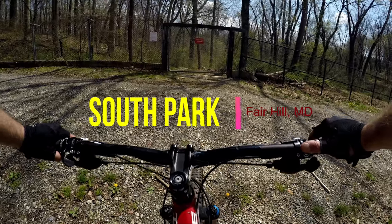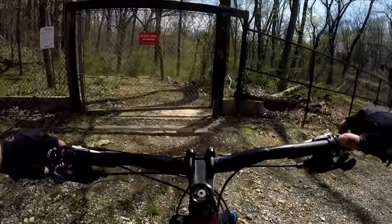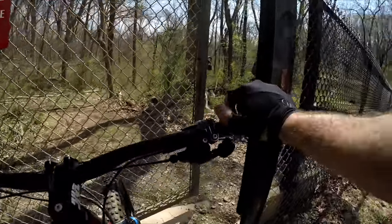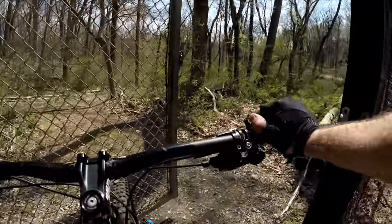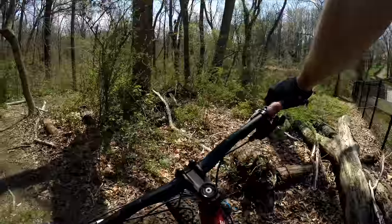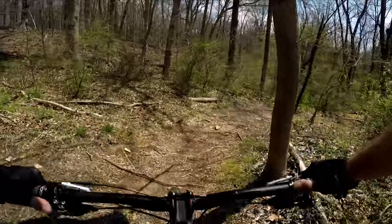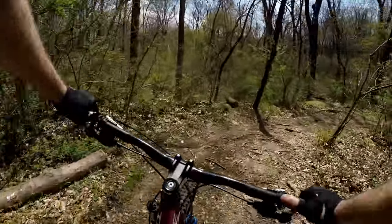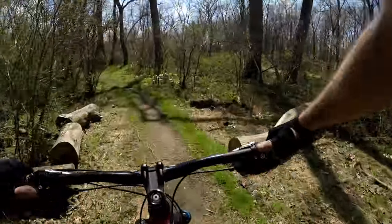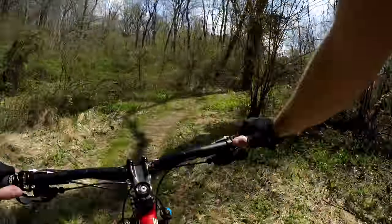We're here at Fairhill getting ready to ride a trail called South Park. It's basically a loop and there is this gate here — they used to have a piece of rebar that you could lock it on your way out, but it's missing. So we're just gonna let the gate close. We're gonna go to the right, down towards the river, and ride this counterclockwise, which in my opinion is the best flow.